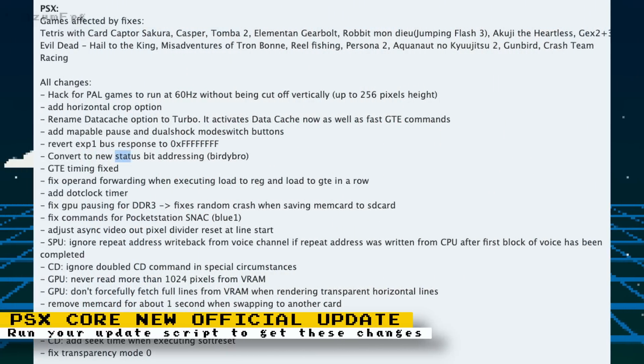Since its last release, the PlayStation core has received lots of updates that fix issues and added features. These updates weren't officially available, but you could still download test builds. Now a new official release of the PlayStation core is available that implements all the progress made since the last one. Just run your update script to receive it.